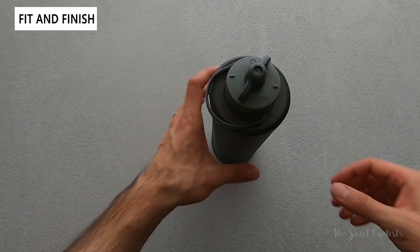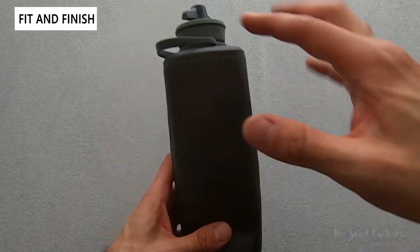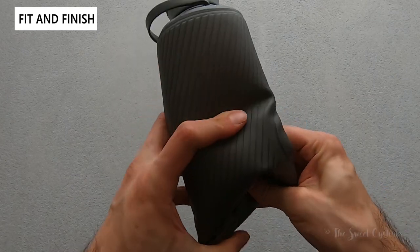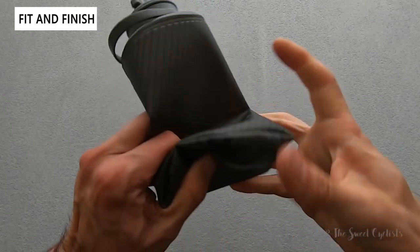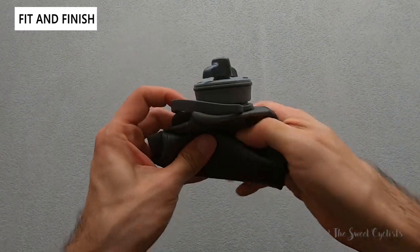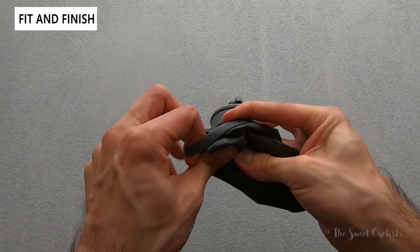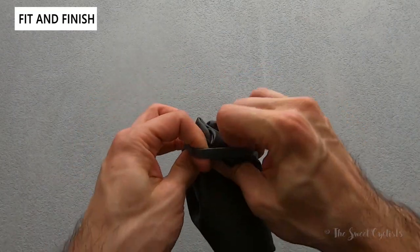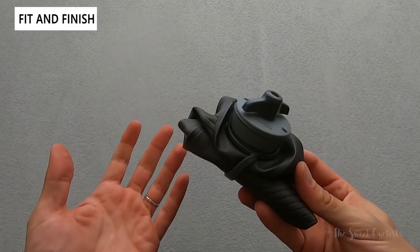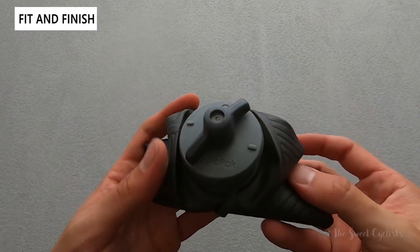Another great feature is the roll-up design. Going perpendicular to the handle, you can simply roll the bottle up and then use the ring to catch the excess, giving you a really compact water bottle you can throw on your backpack for hiking or traveling.